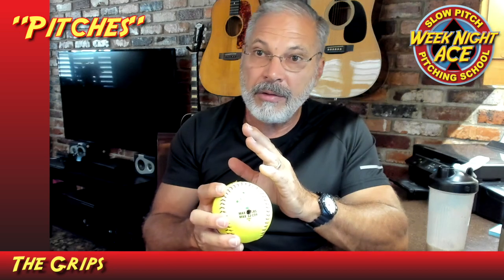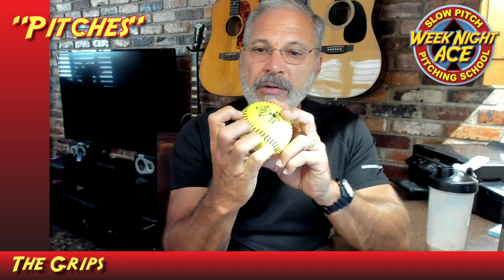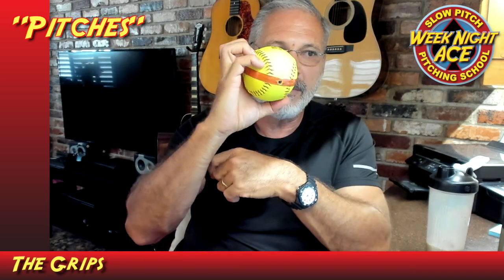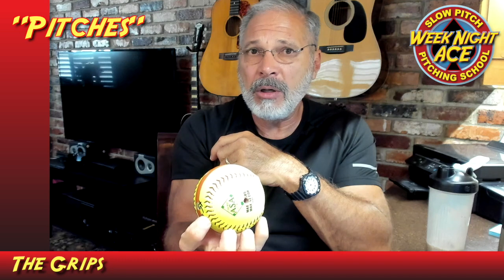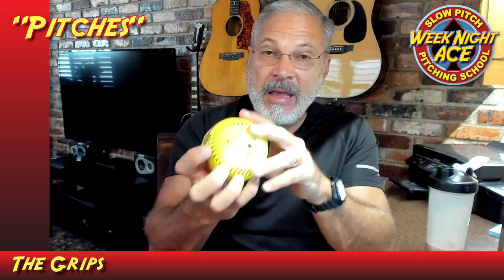Now for the knuckleball. I throw a very simple knuckleball — no bells and whistles. It's not an easy pitch to learn; there's a lot of feel to it. I throw it four-seams, palm up, using all four fingers placed right on the seams. On the backside I put my thumb on the seam, making sure there's a little space between the ball and my hand. The main thing is that you contact the ball with the fingertips and the thumb. When you throw this pitch you use no wrist action at all — any wrist action introduces spin to the ball, which defeats the whole purpose. You push the ball straight up and release it with your fingers and thumb at the same time.